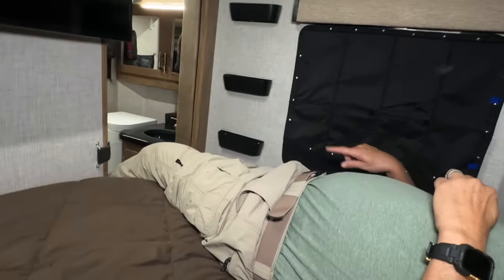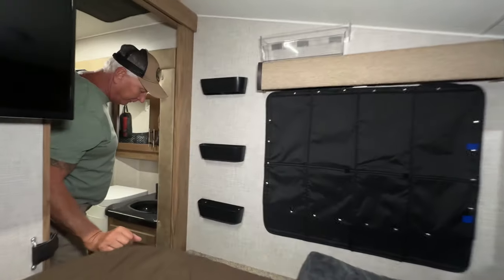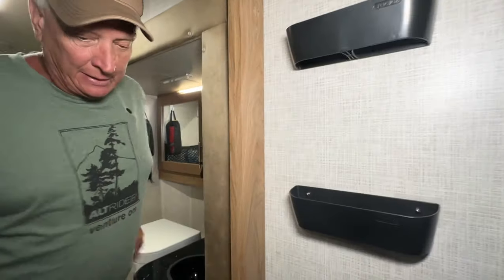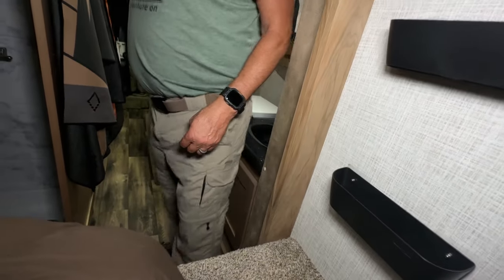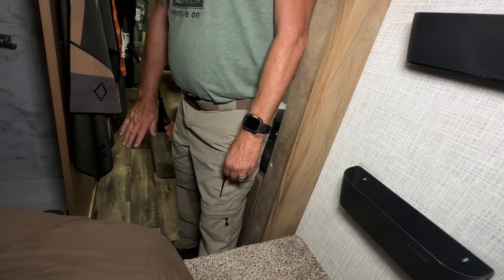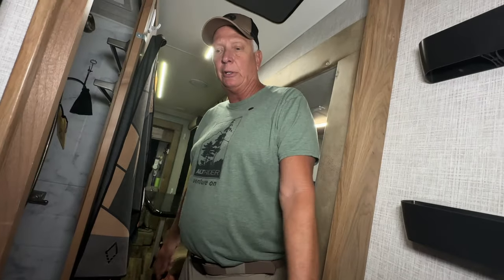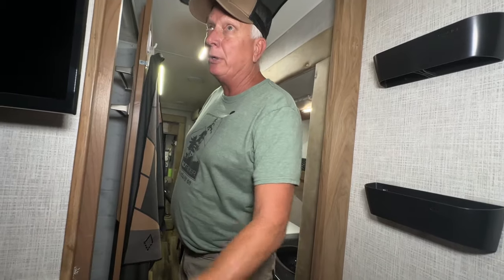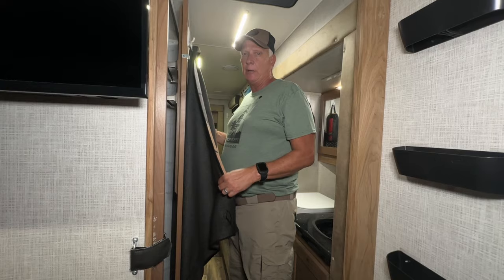One of the biggest benefits with a Host truck camper — versus the Lances I've had before — is the bed height. With most Lance campers you're climbing up into the bed. With the Host, our 20-pound Cockapoo jumps up and down freely, and you can easily get in and out. That was one of the biggest reasons I went with the Host.